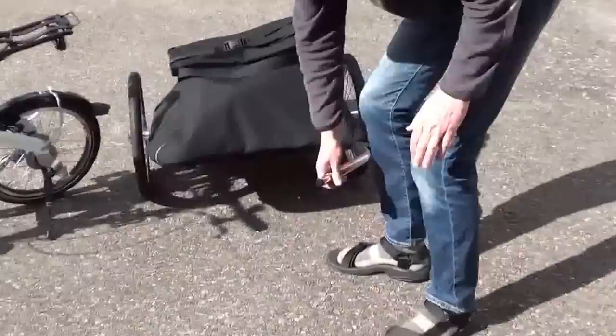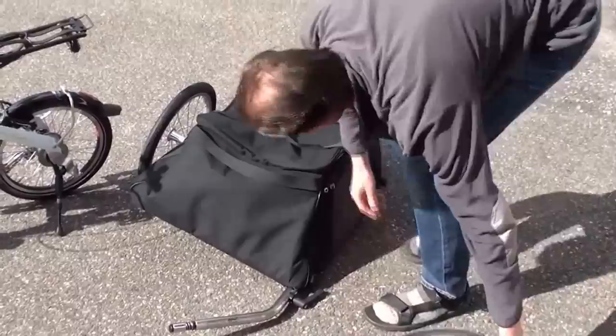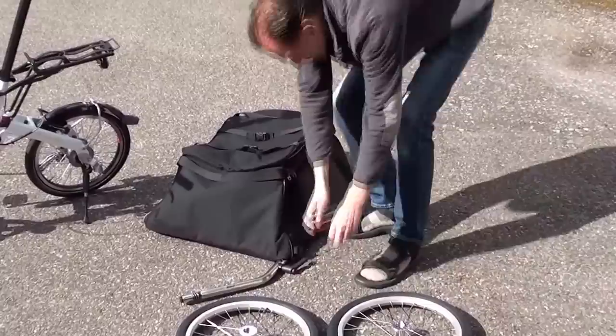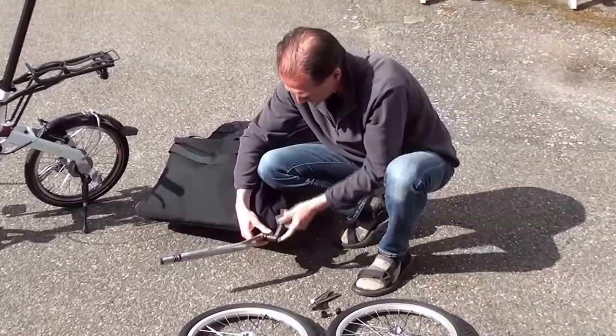First, I prepare the Chubby to be taken as a bag. I remove the wheels, and immediately remove the axle and the spacers. And I remove the tow bar.